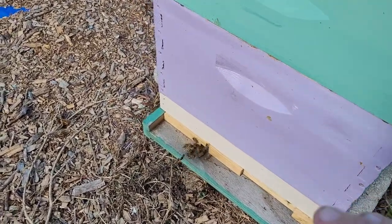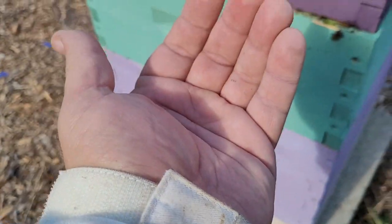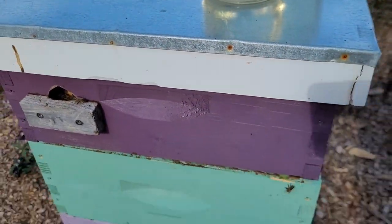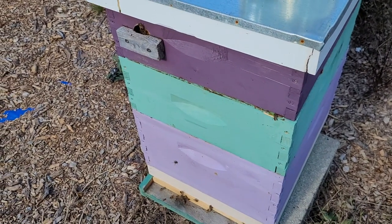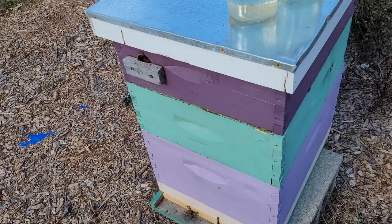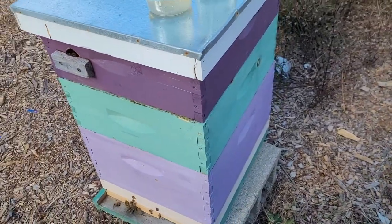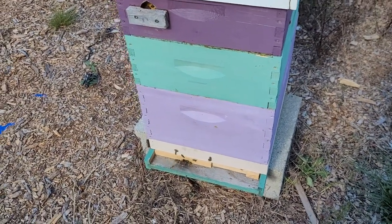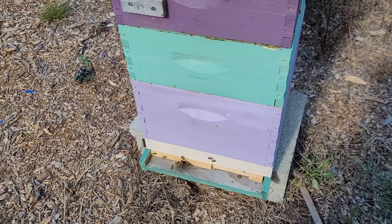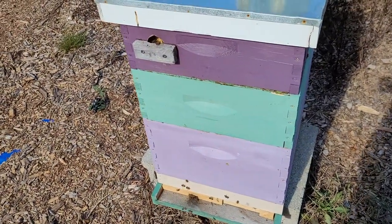As those bees get hot and the outside temperature drops — say down to 25 or 30 degrees — it creates a chimney effect. Air comes in, rises up, the bees heat it, and when that hot moist air hits the cold roof it forms condensation. That condensation can drip back down on the bees — almost like rain. While bees stay warm well when dry, they do a very poor job of staying warm and healthy when they're wet and cold.